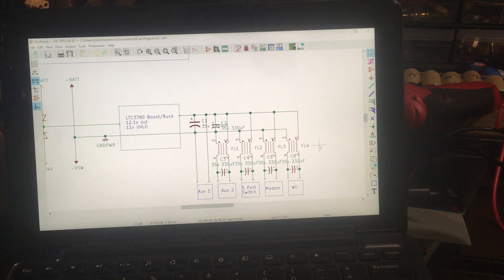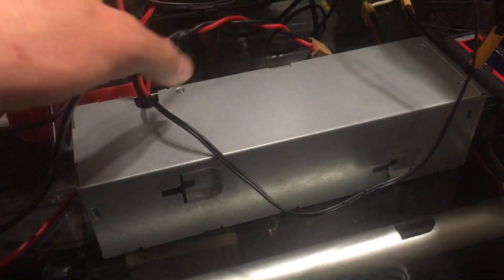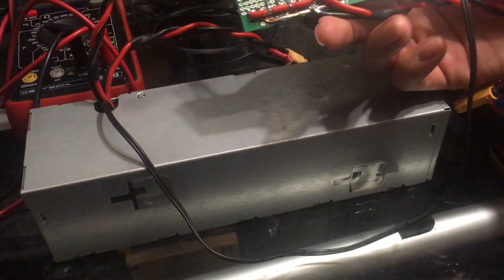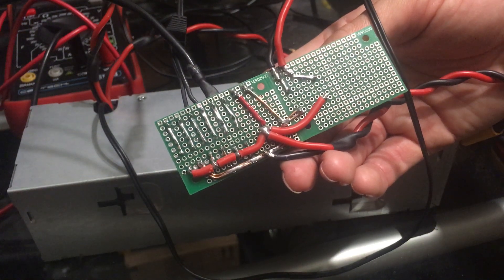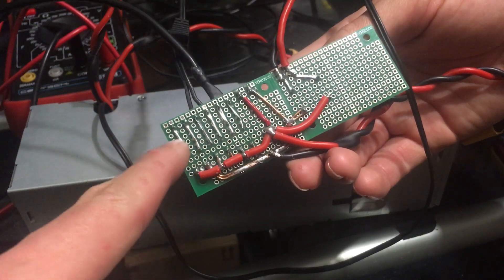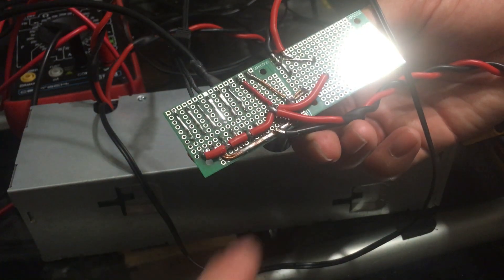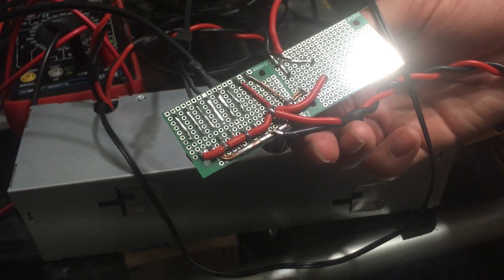It gives a constant 12.1 volts out, and I also set an 11 volt under-voltage lockout. The underside is pretty simple — it's mostly point-to-point to the capacitors, and I even used the capacitor legs to bridge between connections, along with some spare copper wire. The negative goes over and around, and the positive goes to the big capacitor, which goes out to the inductor and then all the other common mode chokes.